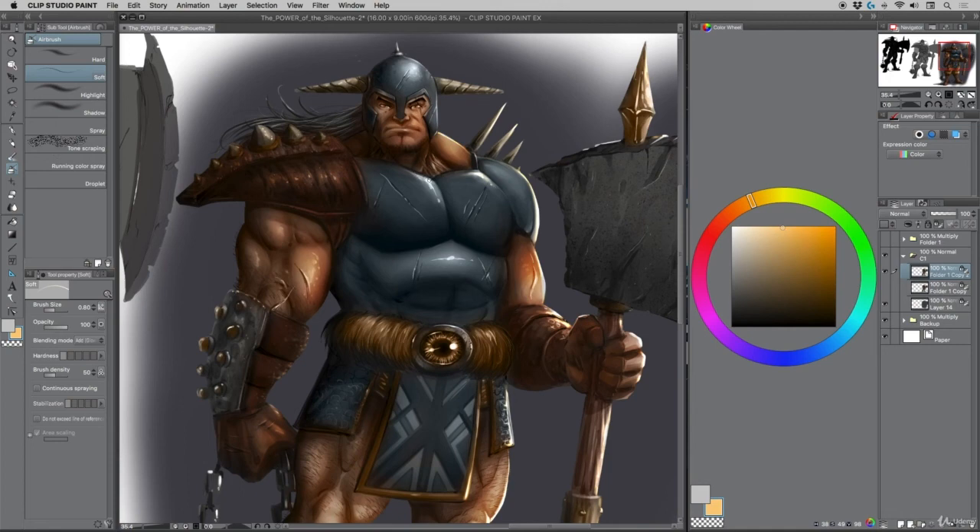If it's overused, you lose that potential ability to direct the viewer. So I'm adding a couple of light sources on the helmet to bring out some of the details of the spike, and so on — just trying to place little bits here and there while fighting the urge to go all throughout the design with it.